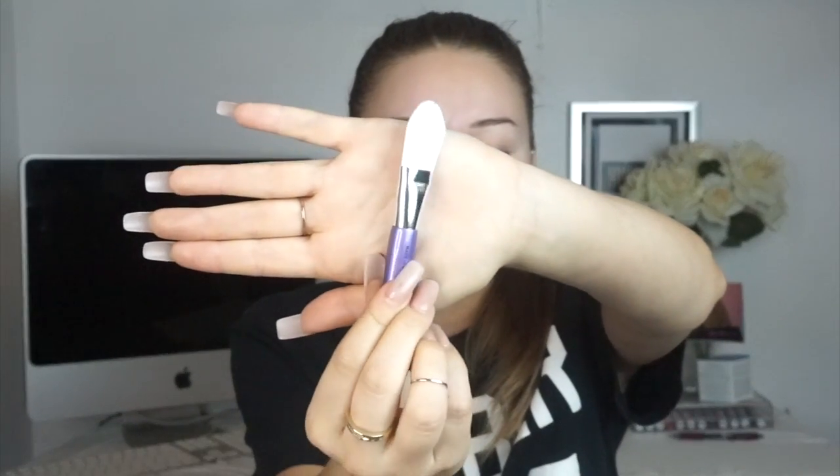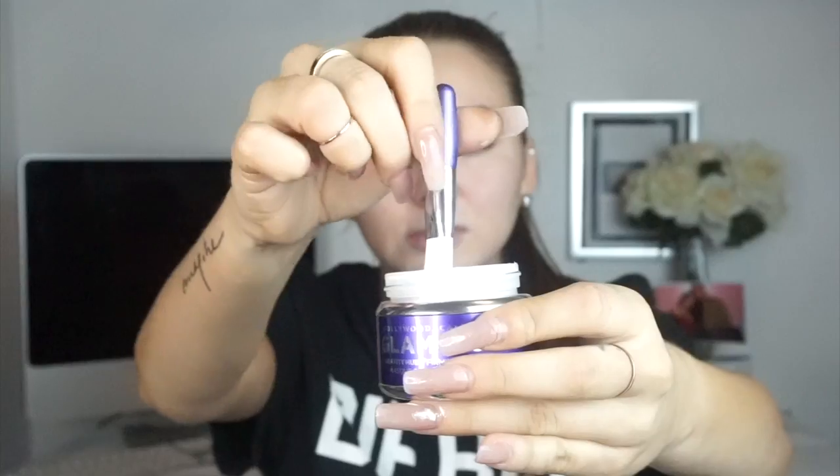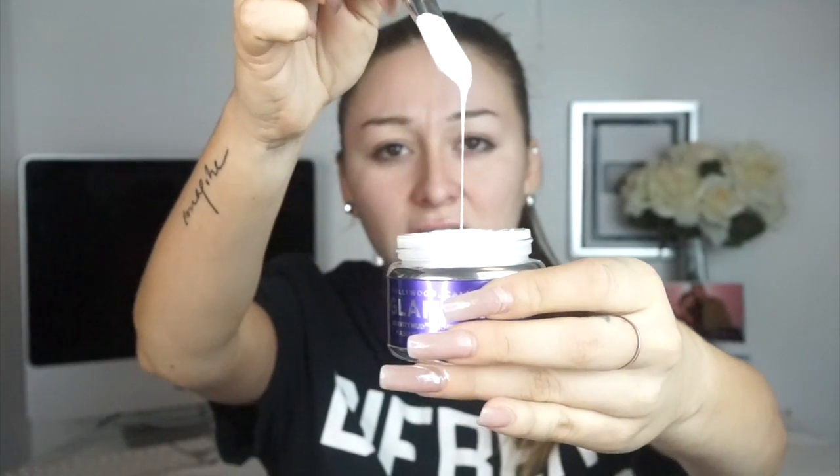On the inside it comes with a cute little brush. Here it is — let me pop it open. So the little brush looks like this. And this is what the texture of the mask is like.